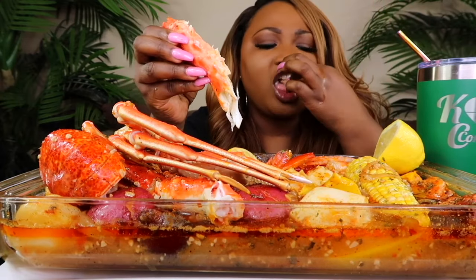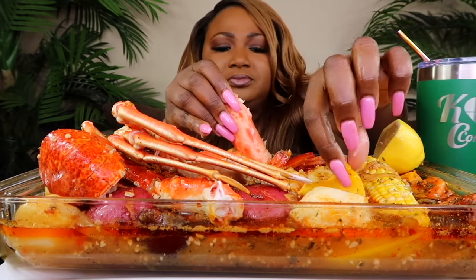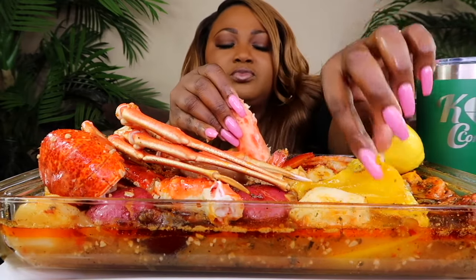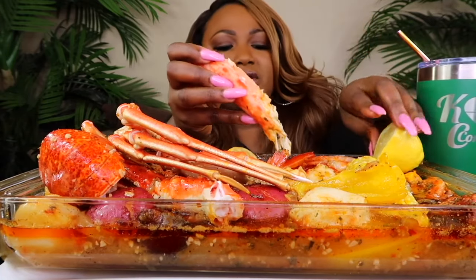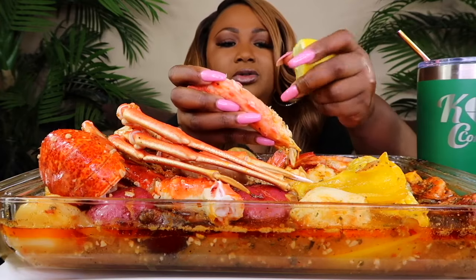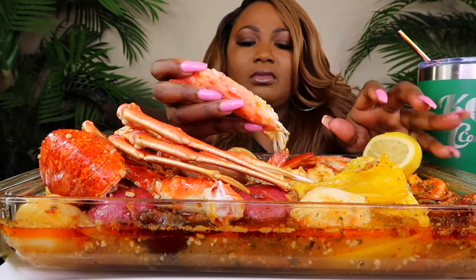Y'all know what I did? I can taste the bell pepper. I heated it up in the oven, and you can taste the flavor of the bell pepper all through the sauce. And it is good.